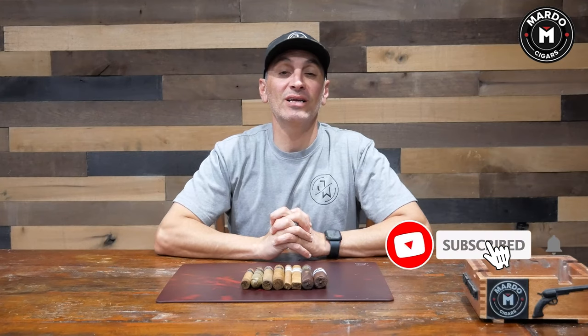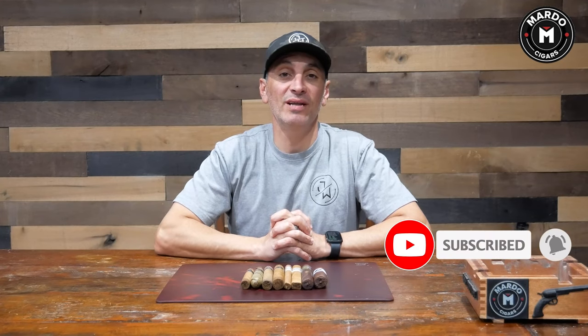Hi and welcome to another episode of Mondays with Mardo. I'm Gerard and this is the beginner's guide on when to use a cigar punch versus a cigar guillotine cutter. Before I get going, I need you to click on that subscribe button and click on the bell to be notified every single week of new episodes.